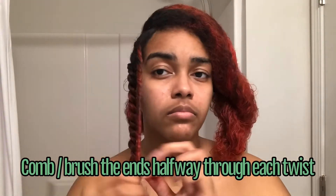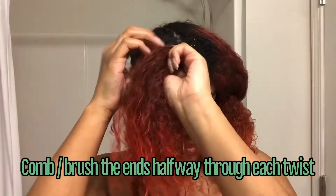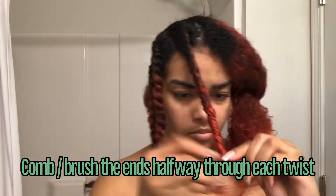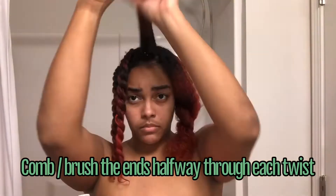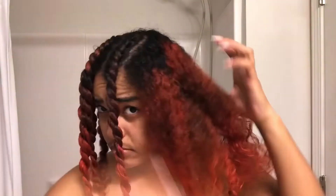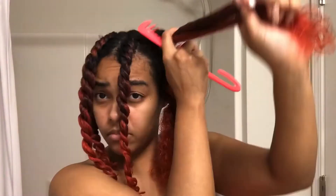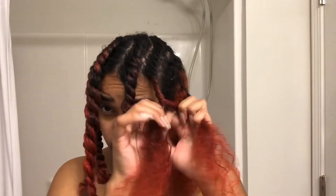I used it while I was deep conditioning and then I also placed it on my ends. My ends especially, being colored, are my most sensitive area — they're the weakest, and that's true for anyone's hair even if it's not colored. But especially if you have color, your ends will be the first to go. I want to lock in the moisture especially using mousse, because mousse has alcohol in it, so I just add a little shea butter there.